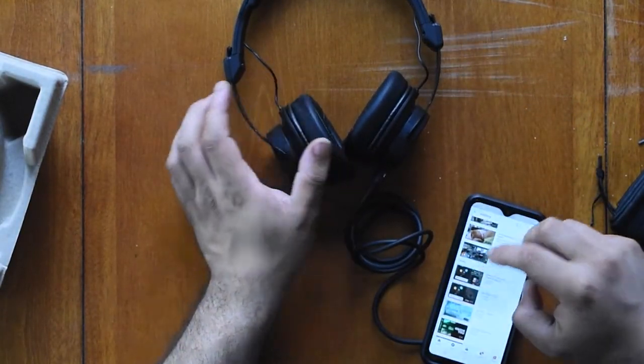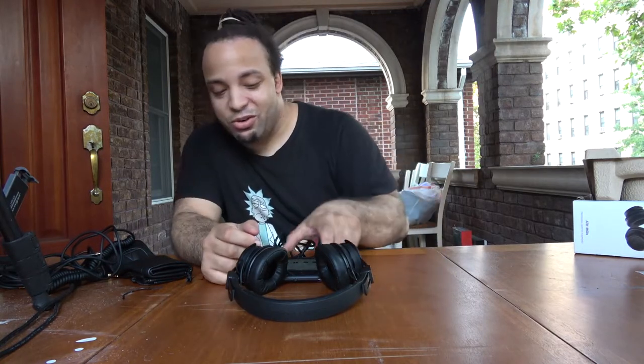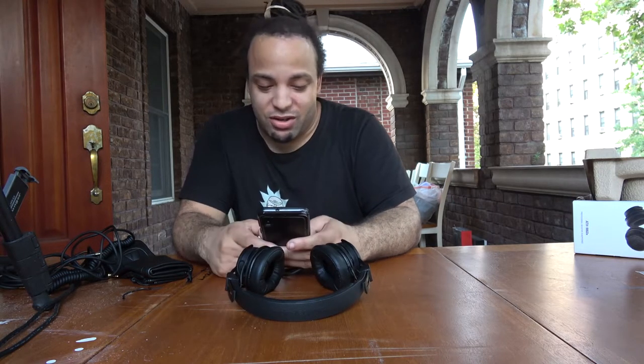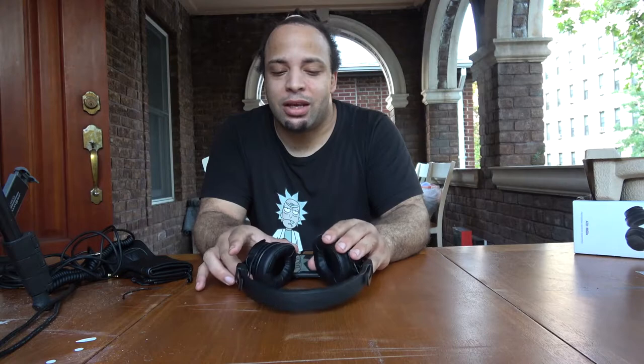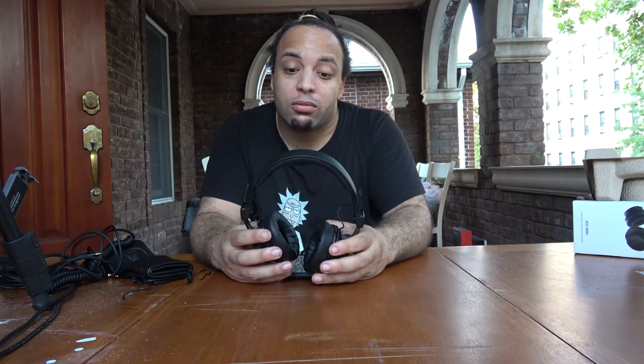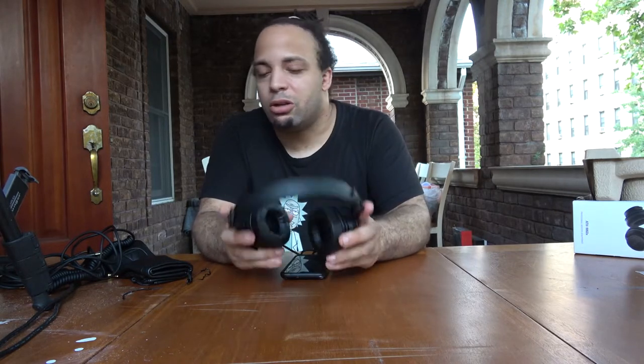Let me go ahead and grab my phone to see how it sounds. That is definitely studio-grade headphones — these are pretty cool. I'm definitely going to be using these in the studio for my next set of tracks. Comparing to the Pioneer HDJ X10, these are more studio-oriented while the Pioneer HDJ are more for the DJ booth, but they share a similar quality level in the mid frequencies and treble.